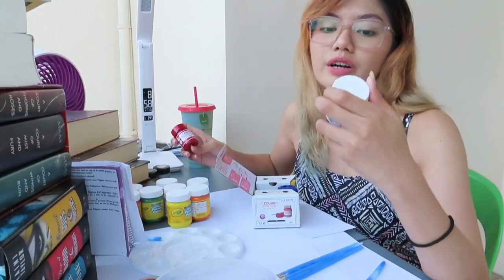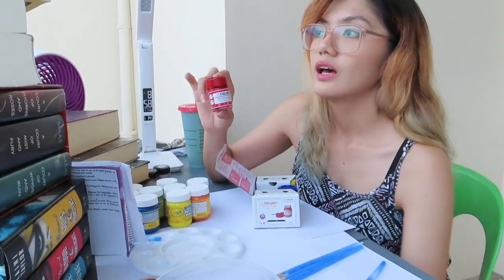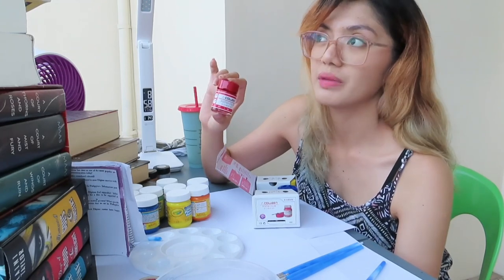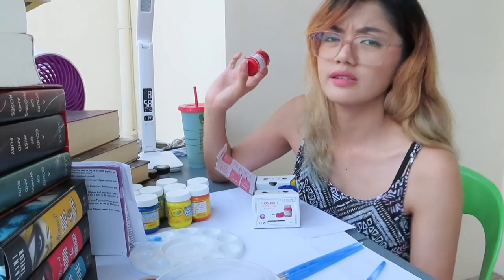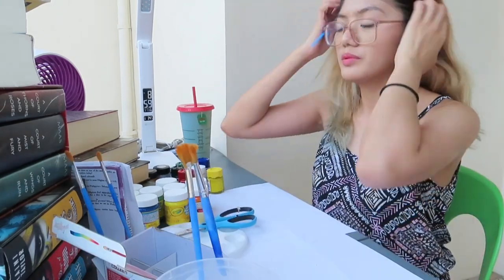This Crayola is 59 ml, but the Colleen 12 ml version is just around 20-something pesos — 26 or something, if I'm not mistaken. So yeah, I don't know which is better.